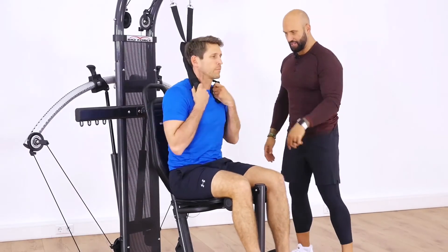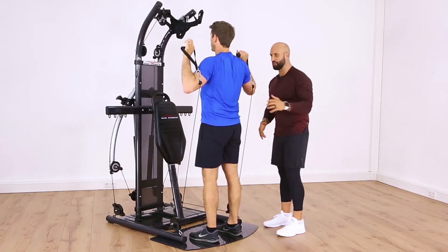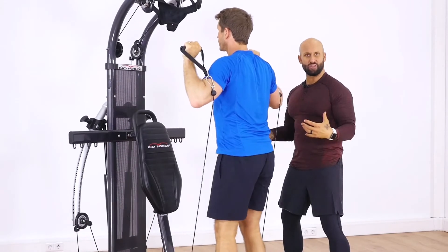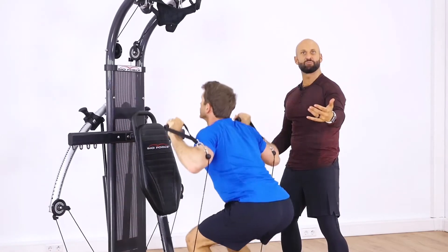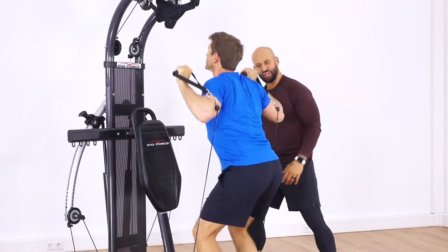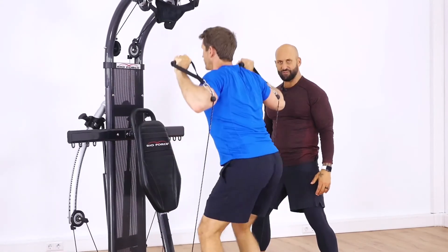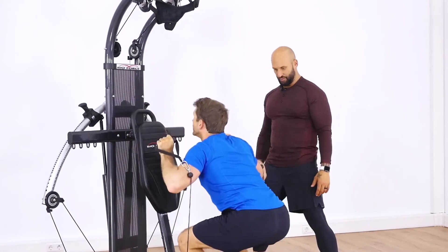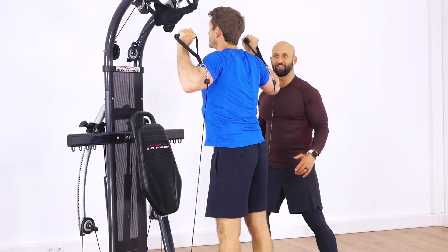Exercise number seven — the finisher — is squats. I'm a huge believer in finishing each lap of the circuit with a huge challenge. Let's squat, getting all the big muscles involved — the lower body musculature. This is probably the exercise in the circuit that revs up the metabolism the most, engages the most muscles, and creates the most calorie burn. Always finish a circuit with the toughest exercise — that's my philosophy. Two more, one more — we nailed it!